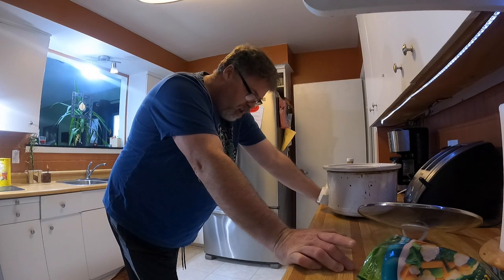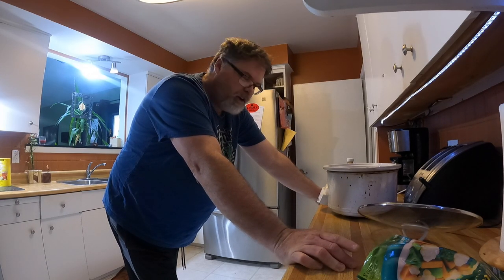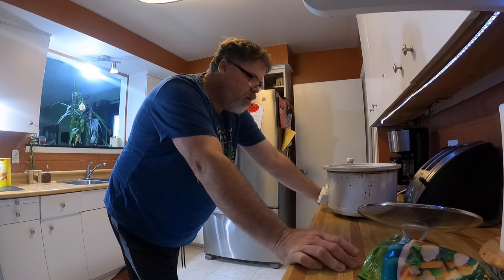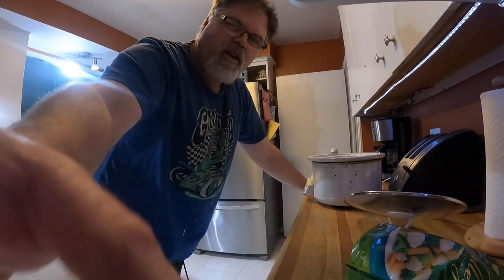What we got here is we're going to make ourselves a roast, some scalloped potatoes, and some veggies. I'm going to start off with the roast because we're putting it in a slow cooker so it's going to take a little while, and then I'll come back later and we'll do the scalloped potatoes. Let's get this thing rolling.